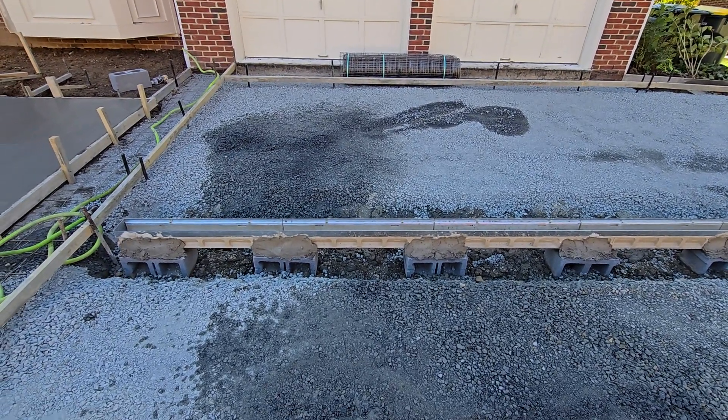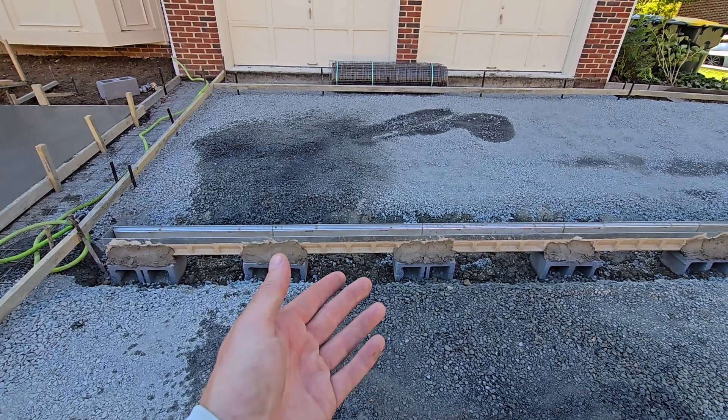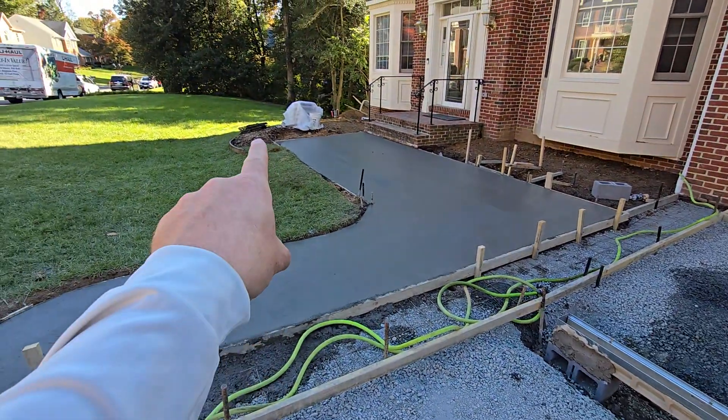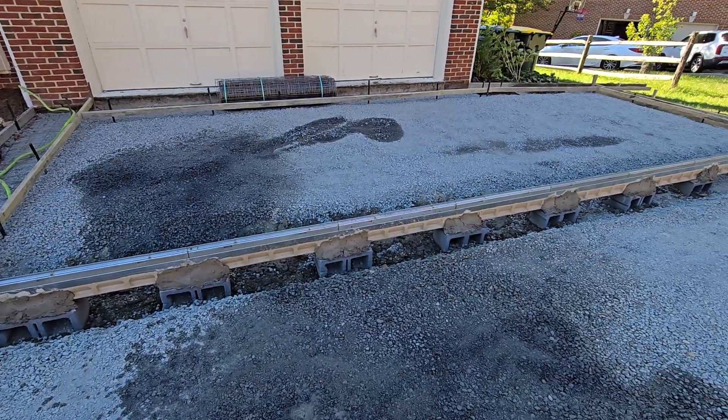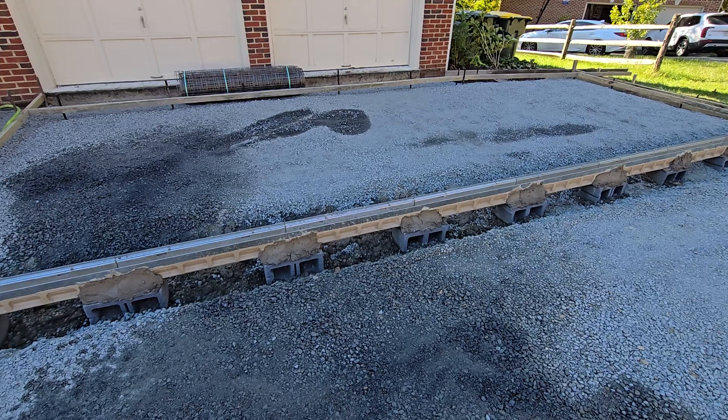We're not using NDS, we're not using plastic. This is the reinforced fiber cement ACO drain with the drive-on grates you see right there that'll be put on top. This is a strong product made to last the life of the concrete here for 50-plus years.